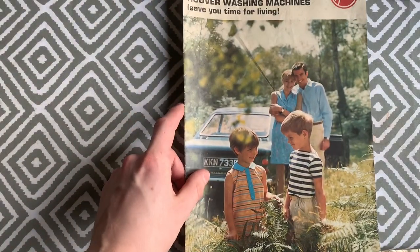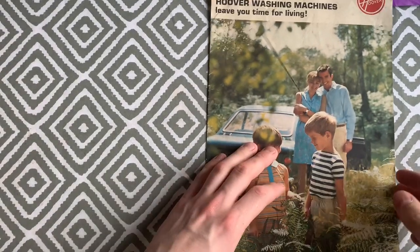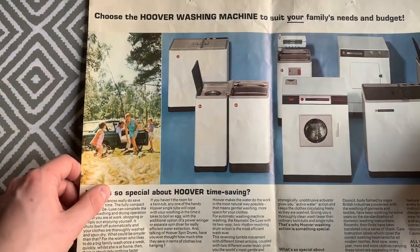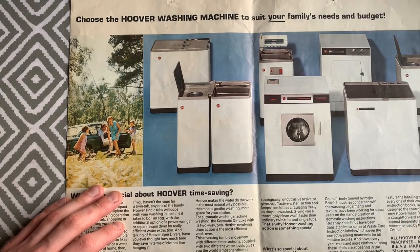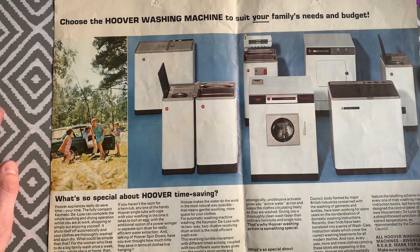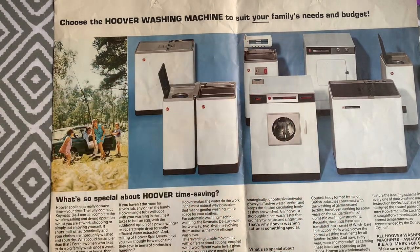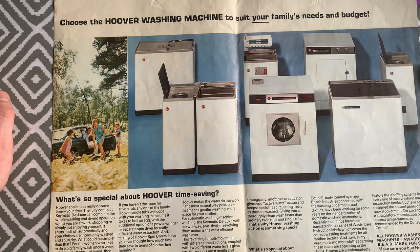Now let's look at the 1967 Hoover brochure featuring the first white-body machines. It folds out and shows the full range: 'Choose the Hoover washing machine to suit your family's needs and budget.' The range includes twin tubs, single tubs, wringer washers, the automatic Keymatic, and the first Hoover tumble dryer — which was actually a rebadged English Electric tumble dryer.